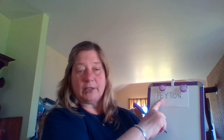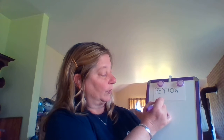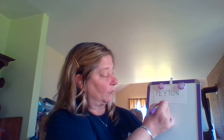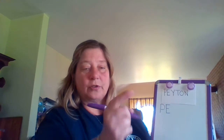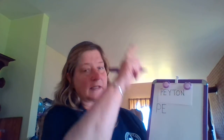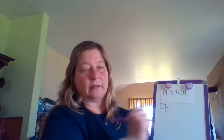My next one — my turn — uppercase E. I'm going to pull down straight, little line left to right, little line left to right, little line left to right. Your turn: your uppercase E is pull down straight, little line left to right, little line left to right, little line left to right. Great job.